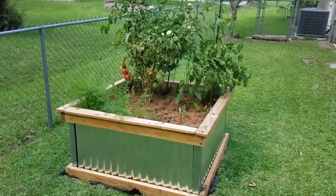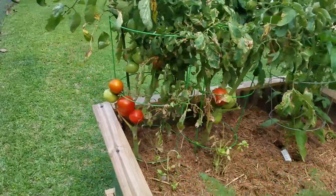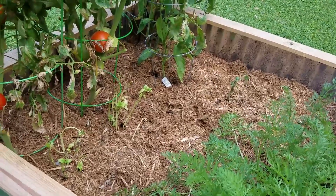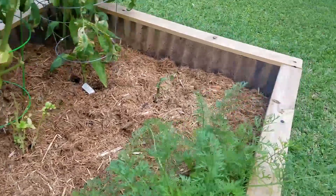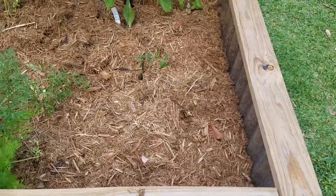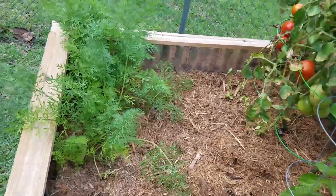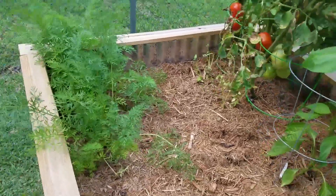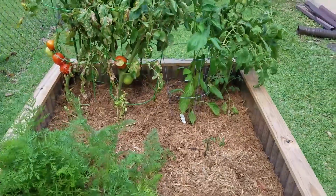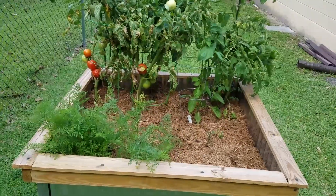Here's the raised bed garden just a couple months later. You can see we have some tomatoes growing, getting red and close to being ready. Some plants didn't work out — there used to be spinach over here but it was getting eaten by bugs so we pulled it out. We have a pepper plant and carrots growing as well. It's definitely been a learning experience figuring out what to grow and how to grow it, but it's turning out pretty well so far and we have ideas on how to make it better in the future. Thanks for watching.